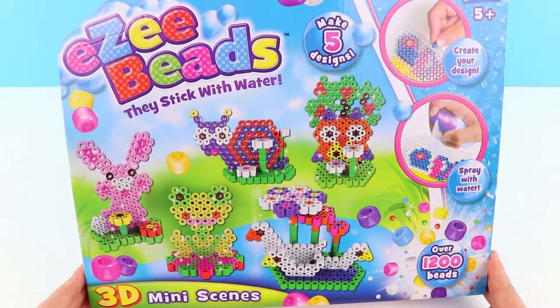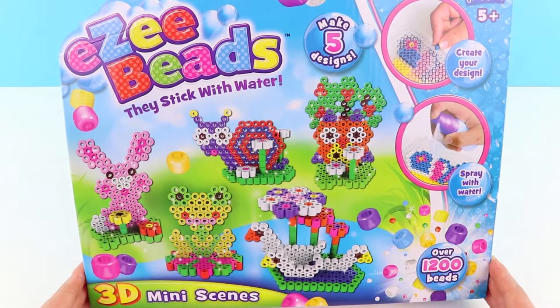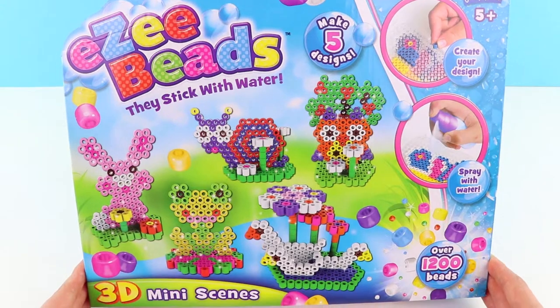Hi everyone and welcome to the Fun Toy Show. We are super excited today — our friends at John Adams have sent us some Easy Beads 3D Mini Scenes to play with. Ready? Let's go!